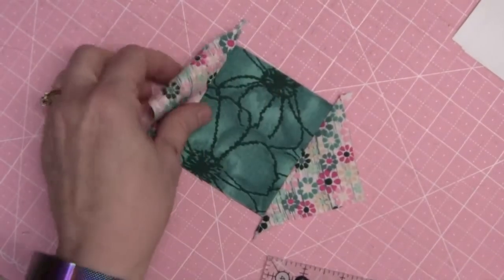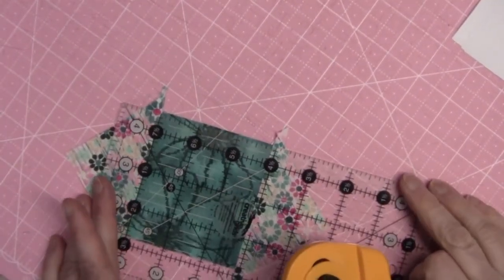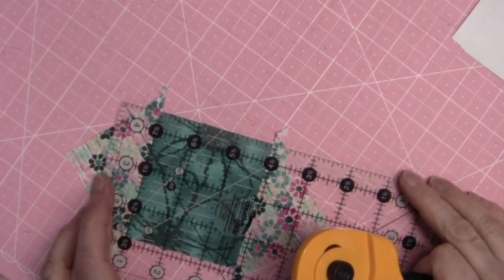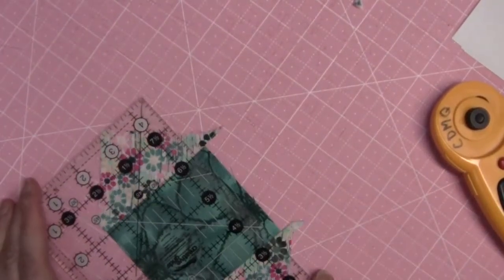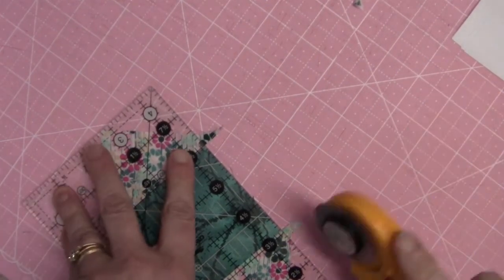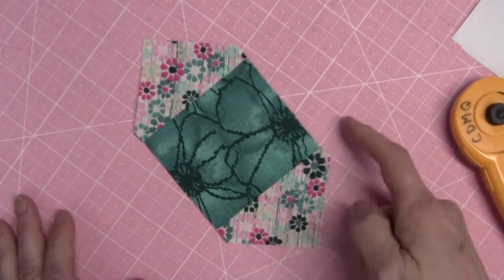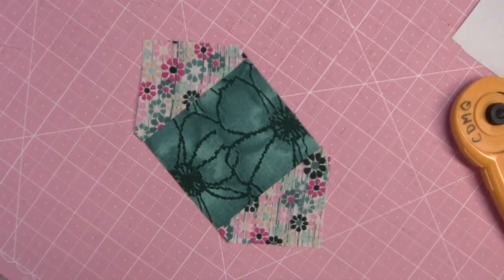I've got two sides put on, and I've got these dog ears, so I'm going to trim them off. I'm going to keep in mind that this center square is three and three-eighths inches so that I don't lose the size of my unit. Now I'm going to sew on the other two triangles and press to those triangles as well. I'll meet you back here after I've got them sewn on.